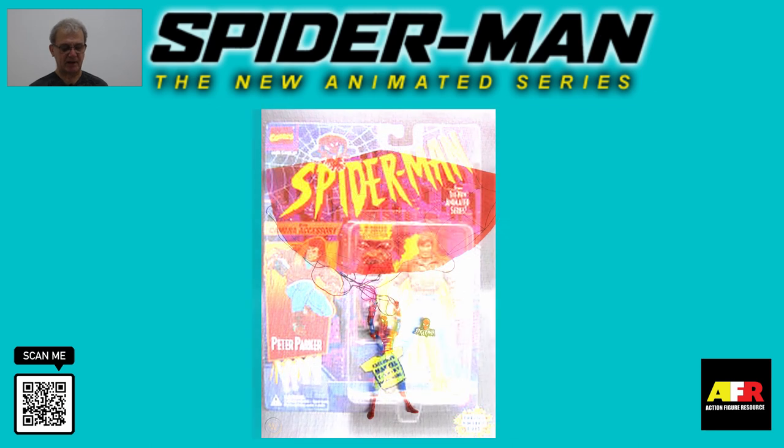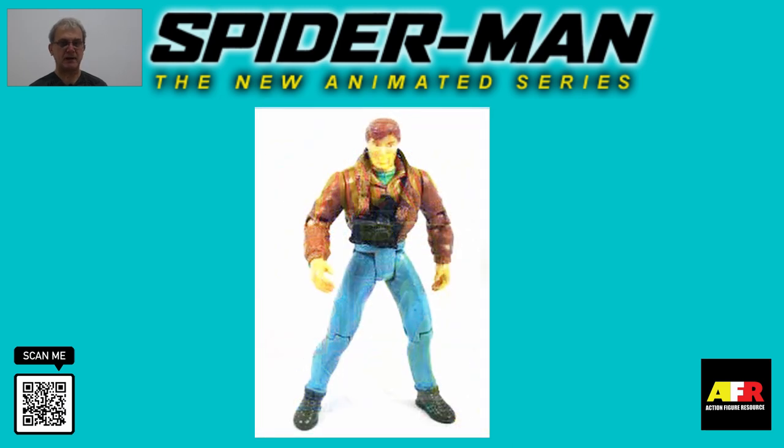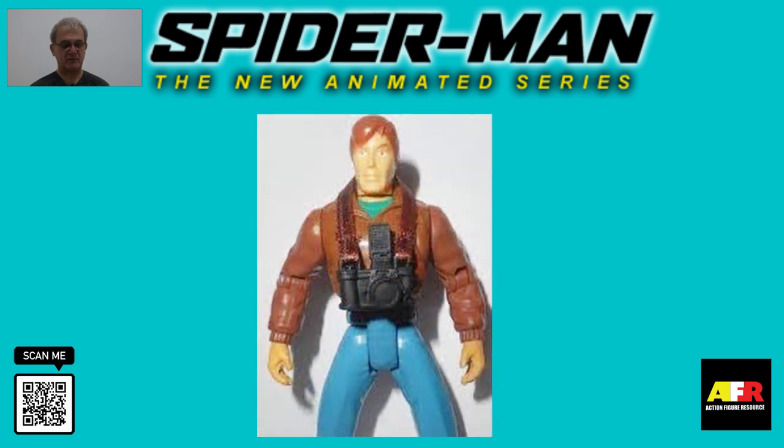The second figure is Peter Parker. Peter Parker was one of the rarer figures in this series; however, it was quite a plain figure, and the only accessory he came with was his camera. The molding was good and had a very good likeness to Peter Parker in the animated series. The only difference was his outfit was quite different to what he wore in the cartoon. The figure also came with a nicely sculpted and removable camera accessory hanging over his neck, single jointed elbows, a swivel waist, and bendable knees.